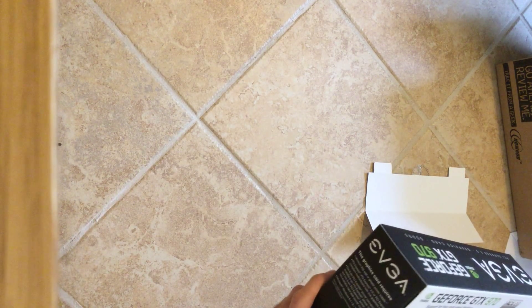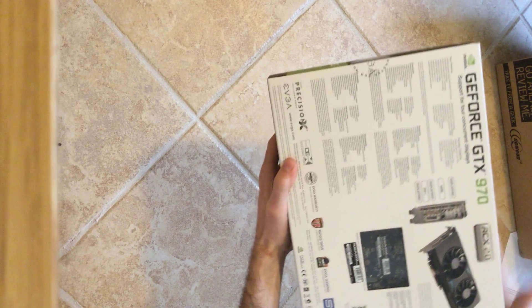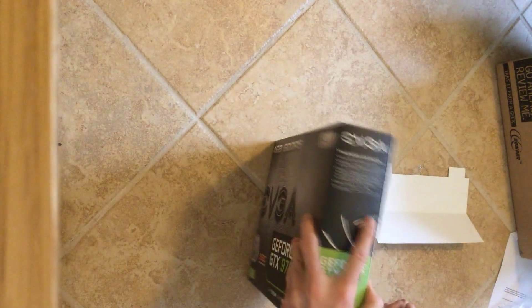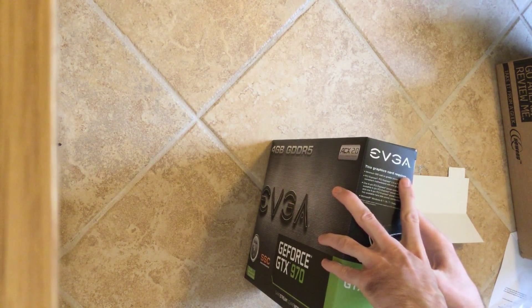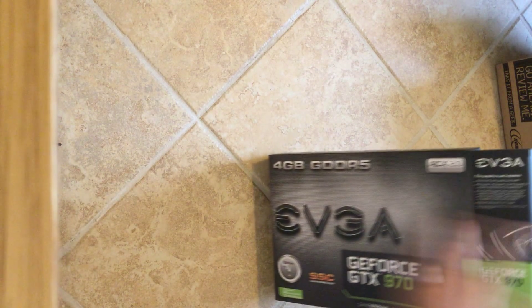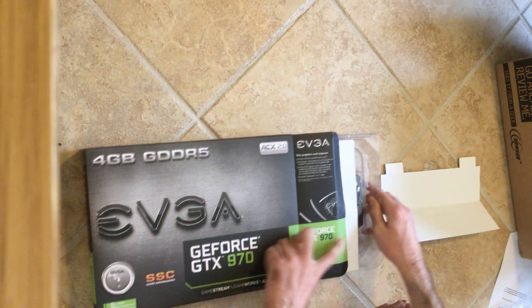You can see a whole bunch of things: you've got DisplayPort, HDMI, DVI — pretty standard. I have to use the HDMI just because I don't have a DisplayPort cable yet, but that's something I should fix relatively soon.